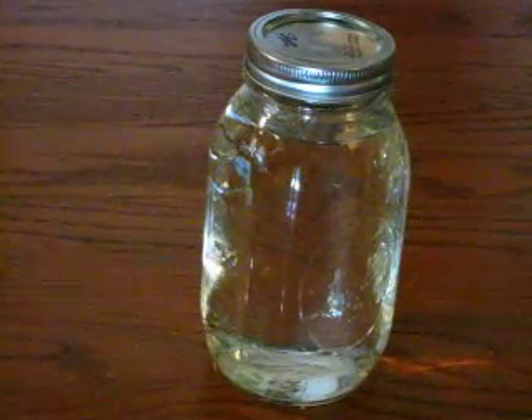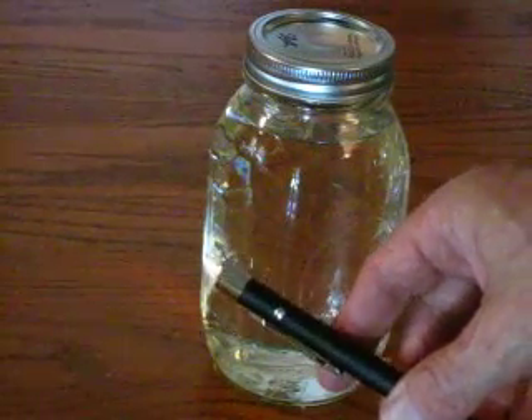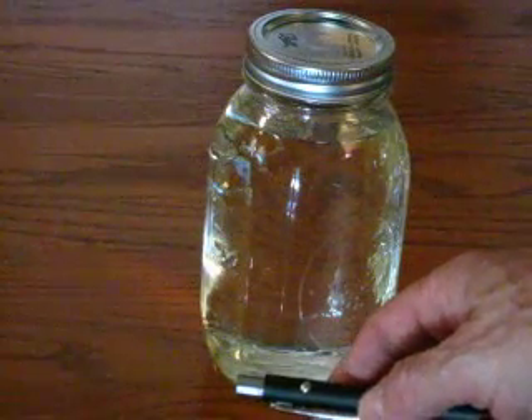I have a laser pointer — if you order the little black box kit you'll get one automatically, but they are also available as an accessory item on the site.